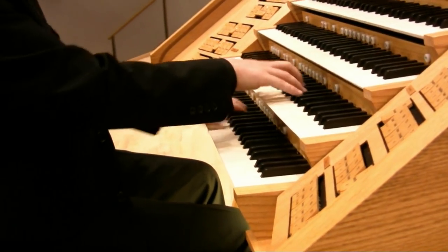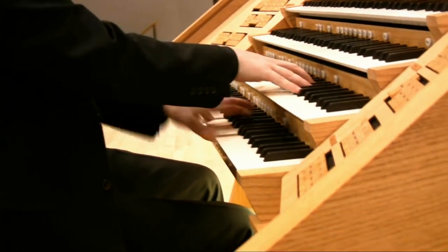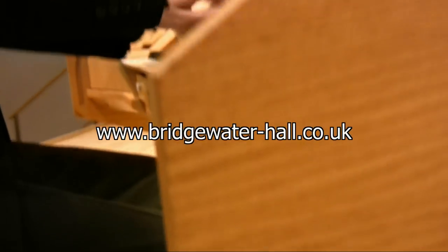If you'd like to find out more about the organ, take a look at the Bridgewater Hall website to see what's coming up. You can hear the organ at regular recitals or join an organ tour to go inside the instrument and see everything close up for yourself.